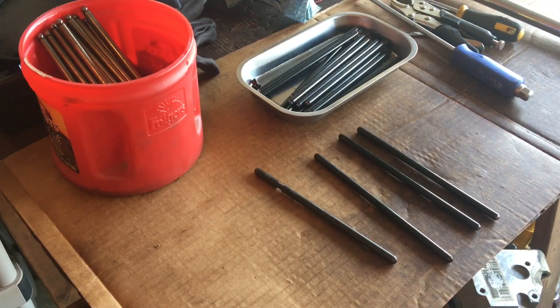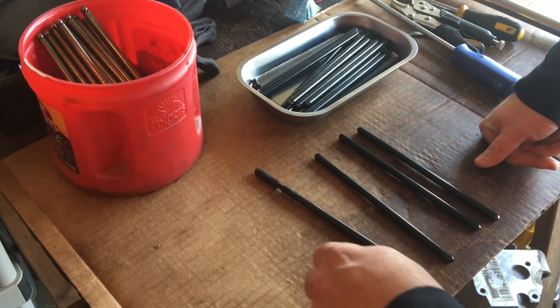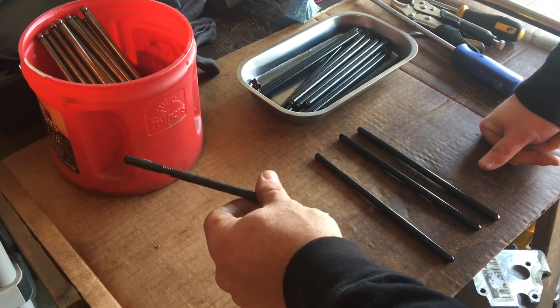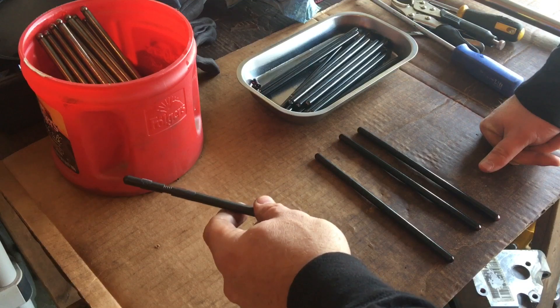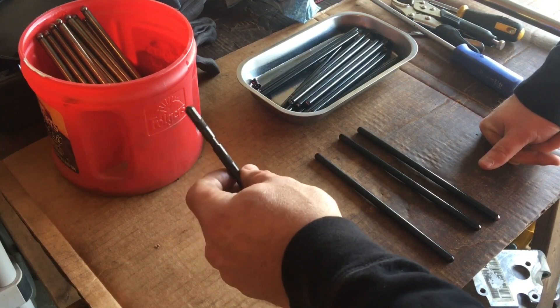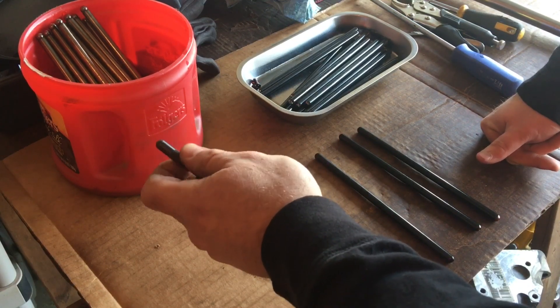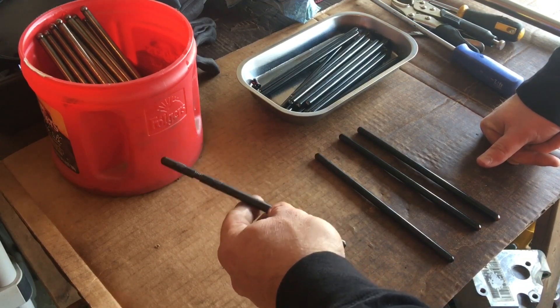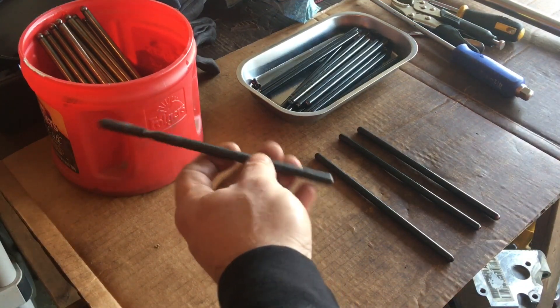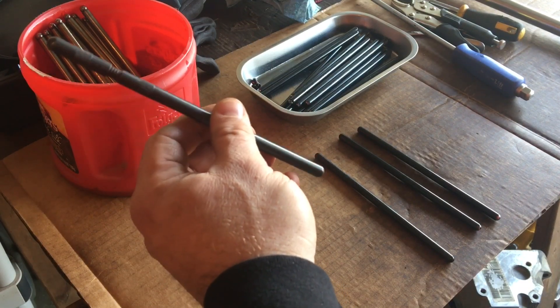Alright guys, I'm going to jump right in here on this push rod length and push rod length checking tool video. I've got a lot of information I want to try to get into this video. This doesn't have Comp Cams or a Comp Cams part number anywhere on it, nor did the packaging. So I feel like the eBay seller kind of pulled a fast one on me. But this is the same tool that Comp Cams makes — I think it's comp 7200-1 or something like that.